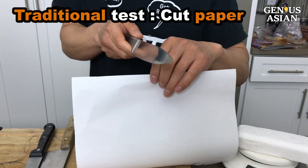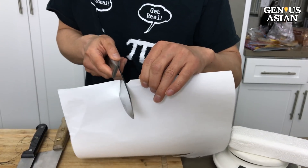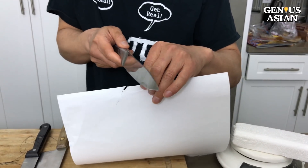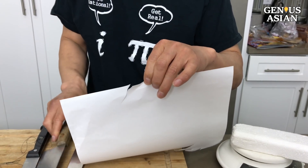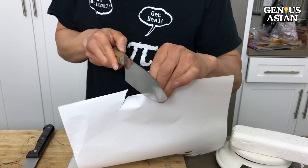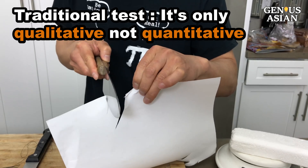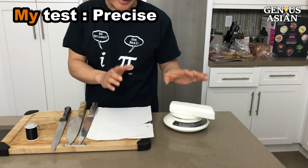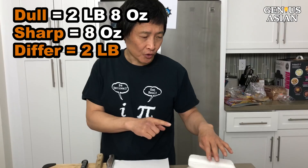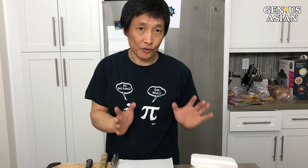The traditional way to test sharpness is by cutting paper. This is the sharp knife — a little bit easier to cut, but it sometimes cuts and sometimes it doesn't. Compared to the dull knife, it's even harder to cut. Sometimes it still cuts, so the difference is not very obvious. My way of using the scale, I can say precisely how many pounds — that was 2 lb 8 oz compared to 8 oz, so it's a 2 lb difference.